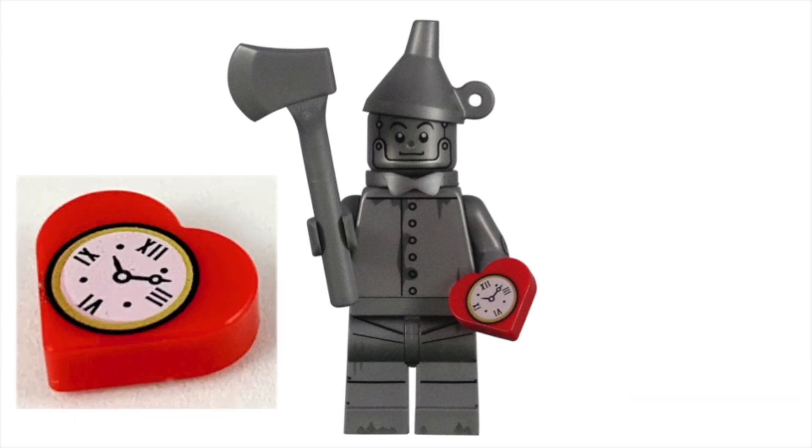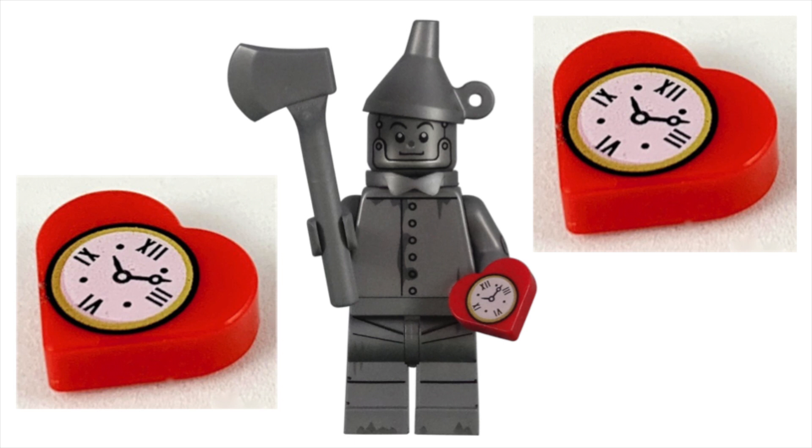This small tile piece is great on its own. I'm really glad the newer CMF packaging is finally including extra pieces, because now I have two of these unique pieces.